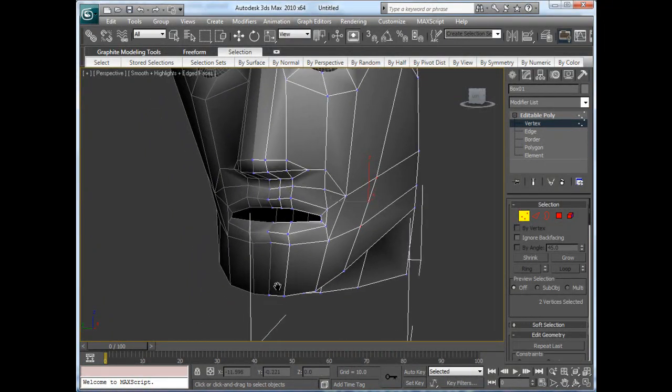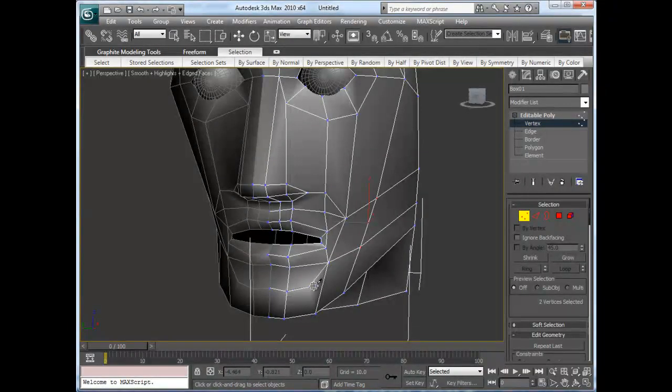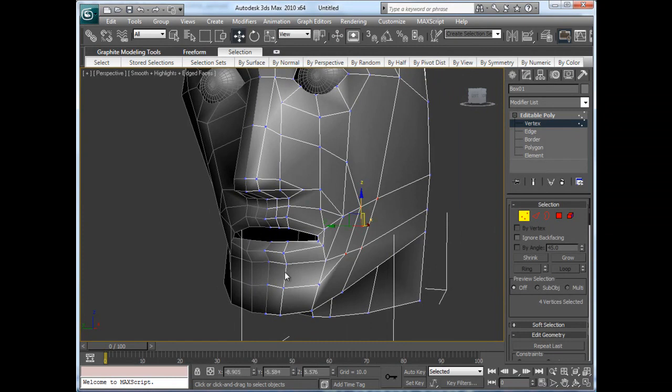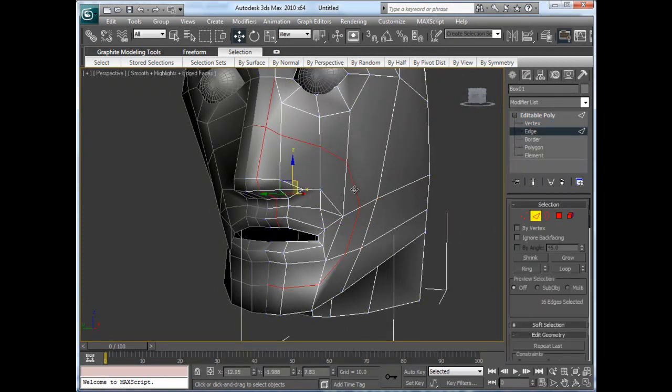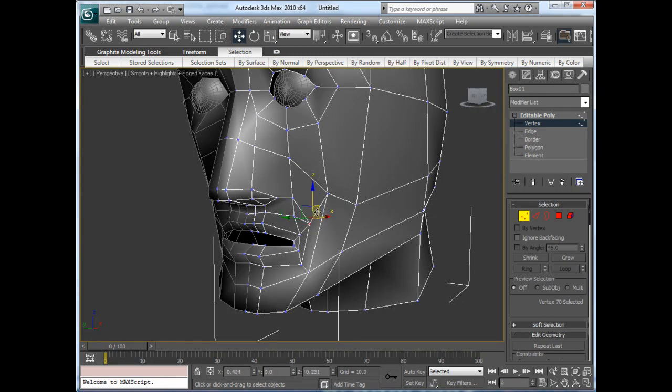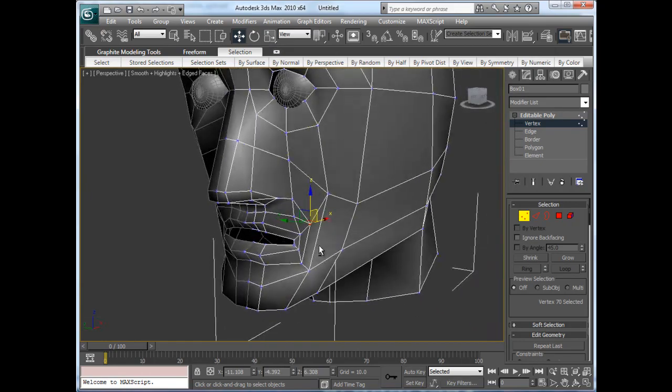Then pretty much all I'm going to do is make another edge loop. I'm going to start from the chin, go up, go over, come up here, over here, here and here, and then up over the bridge of the nose like so. Now that gives me an edge loop around the entire part of the nose. Then I'm going to go in here, collapse that, and that's going to pull back and give me squares all the way around. I'll collapse that and pull that back as well.